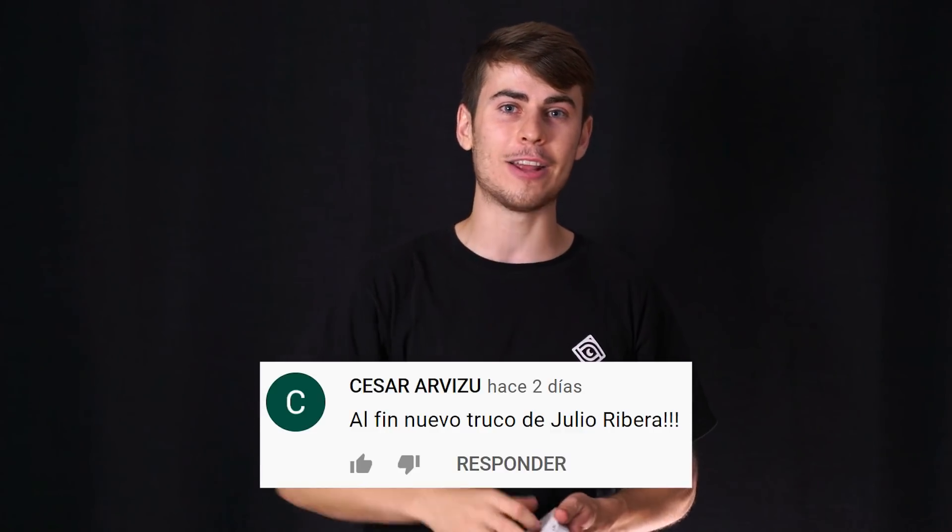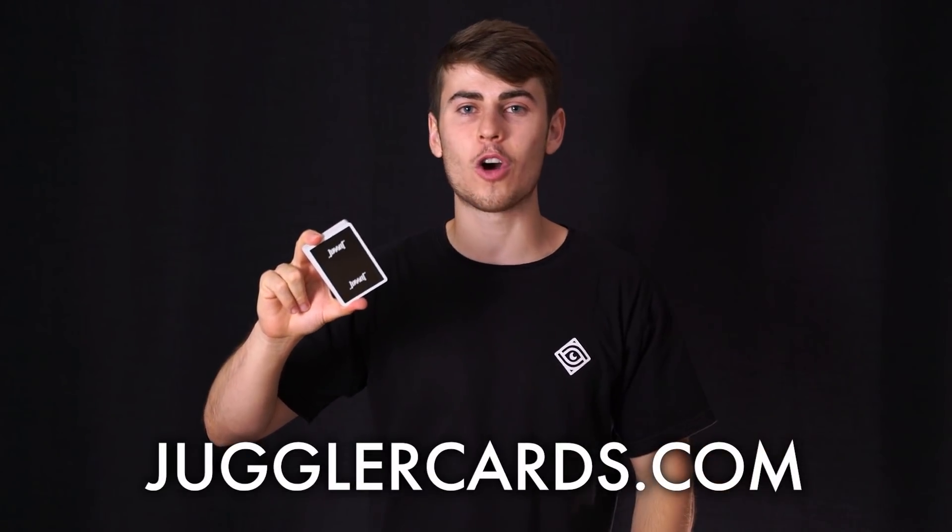Espero que te haya encantado el vídeo. Recuerda registrarte a la clase gratuita de este martes 20 de julio en la que te enseñaré los cinco mayores secretos que debes conocer como mago; tienes el enlace en la descripción y también en las tarjetas. Y ahora sí, el sorteo de la baraja Juggler Amigram, una baraja profesional tanto de magia como de cardistry, diseñada y creada por mí, edición muy limitada. Lo único que tienes que hacer para ganártela es estar suscrito a mi canal, darle a me gusta a este vídeo y comentar cualquier cosa. También podéis encontrar los otros modelos de las barajas Juggler en JuglerCards.com. Nos vemos la semana que viene con más y mejor. ¡Chao, chao!